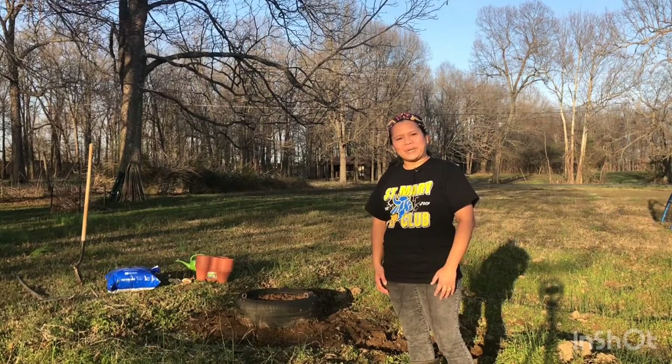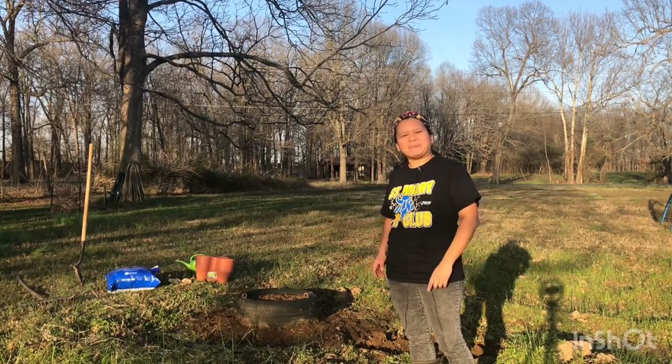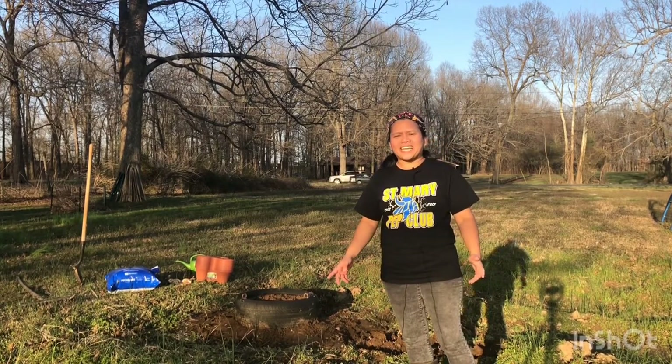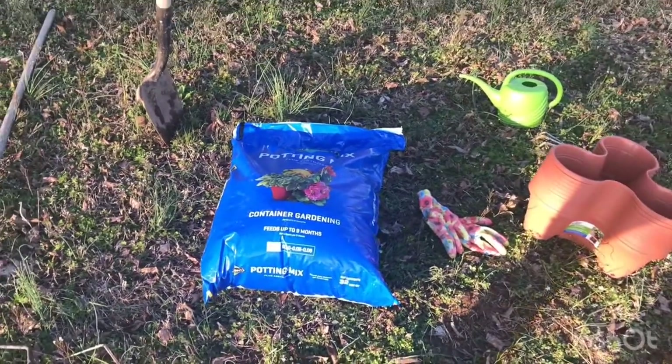Hi everyone, this is Merli and welcome to my Roadside Homestead. In today's episode I would like to share with you how I build a strawberry tower from the stackable planters that I bought from Dollar Tree.